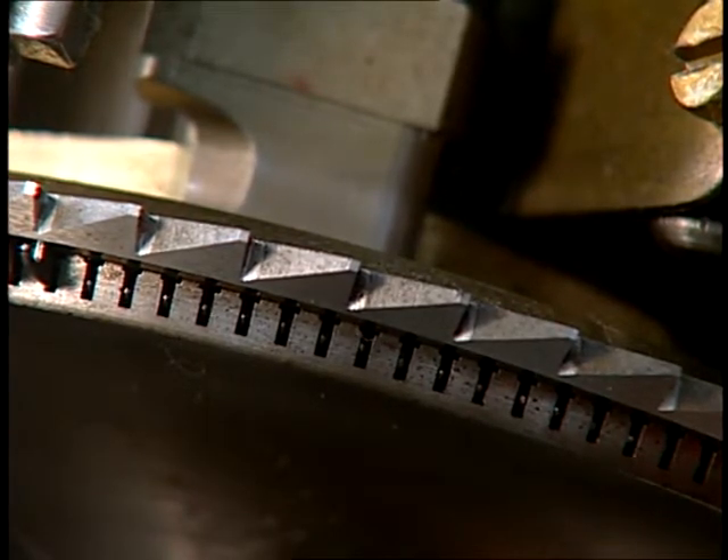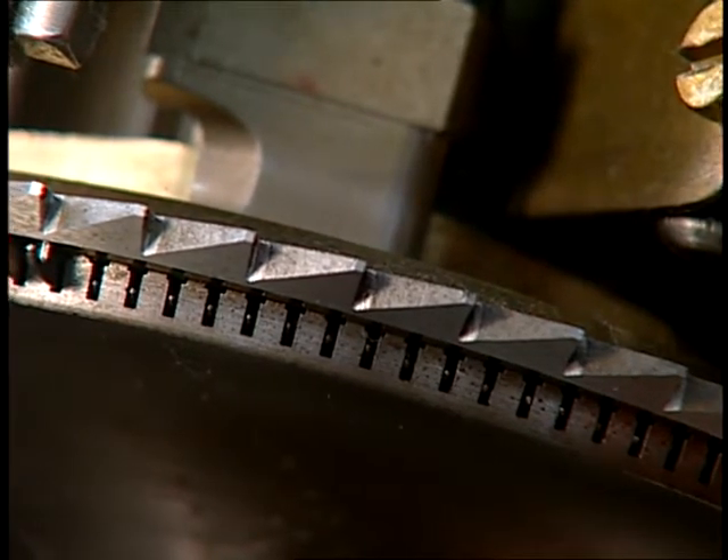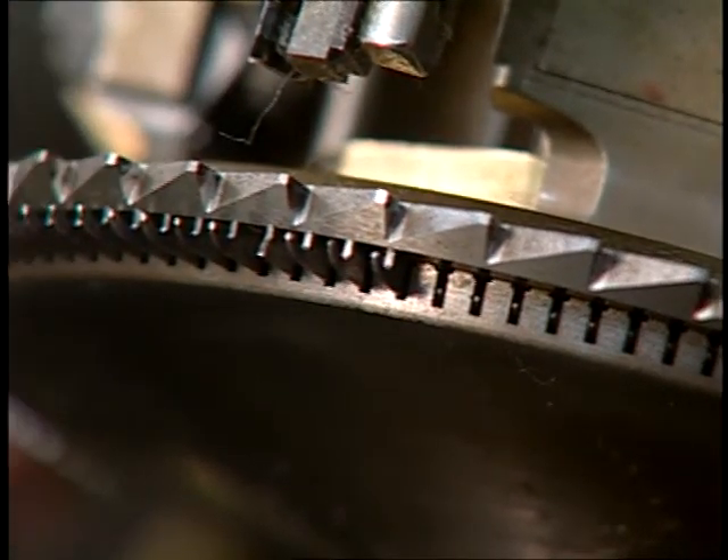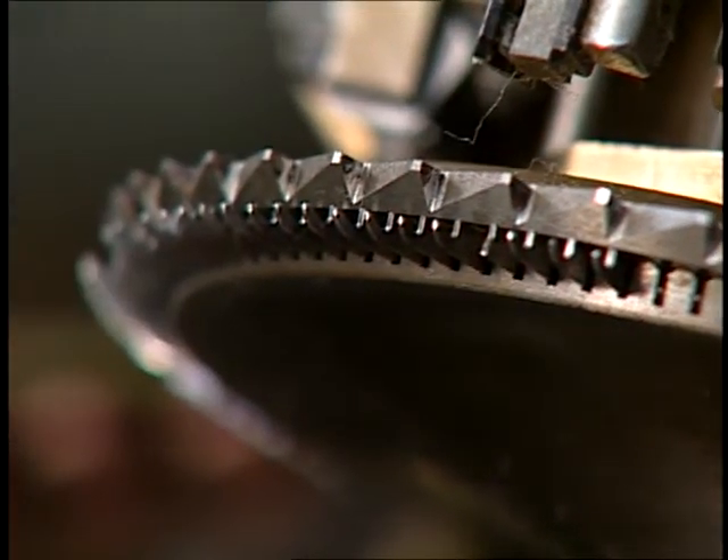The first course of yarn is knit around the cylinder and the loops on the cylinder needles are transferred to the dial. This view shows the top of the dial with the cutters, which are used to cut the loose yarns from the inside of the sock when they are taken out of action.